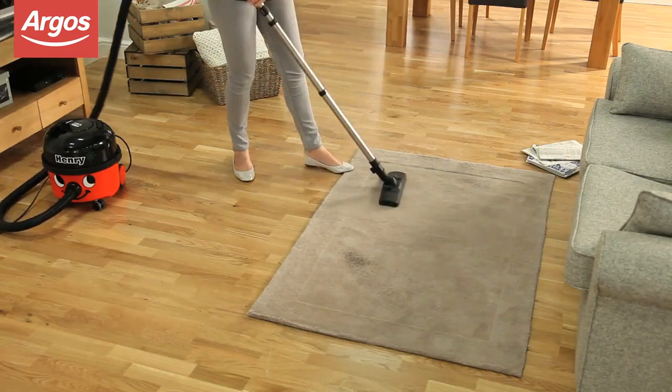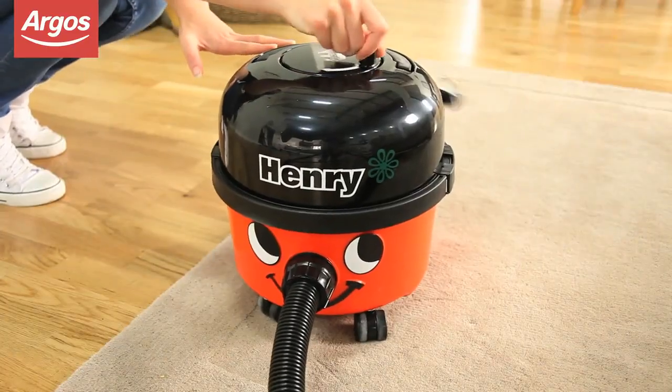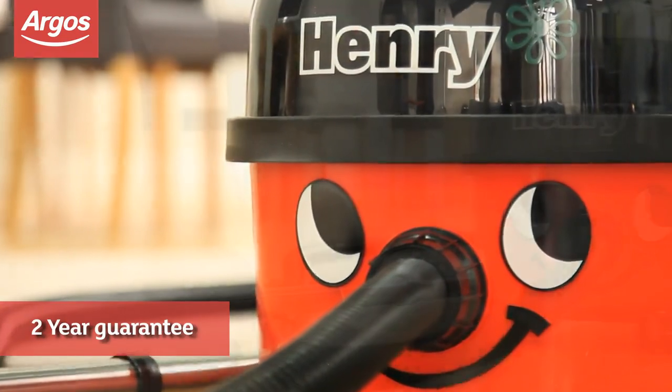And when you're done, the rewind system keeps everything tidy. Pneumatic also provides you with a 2-year guarantee.